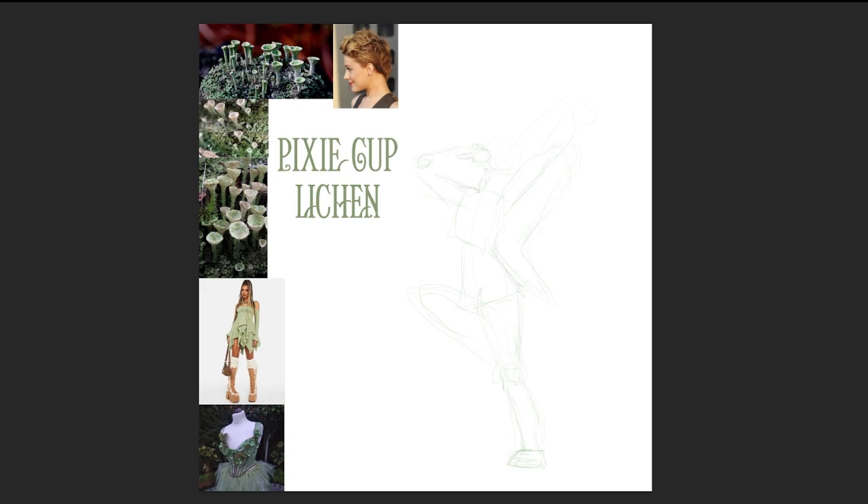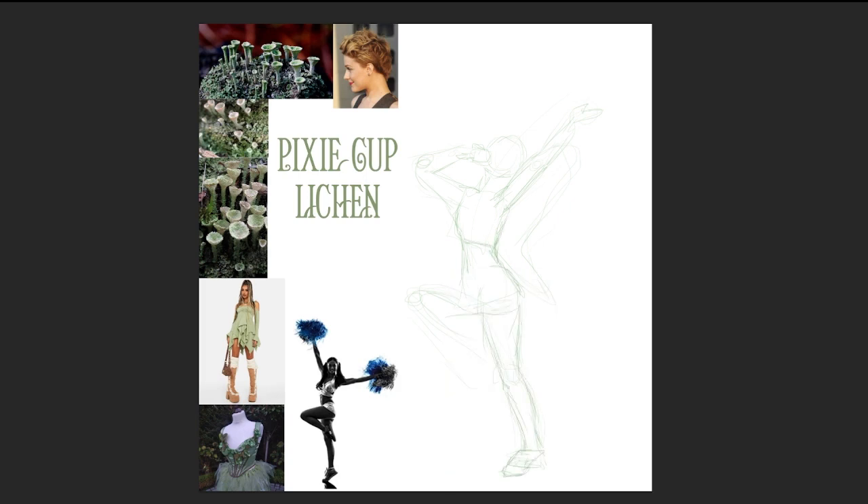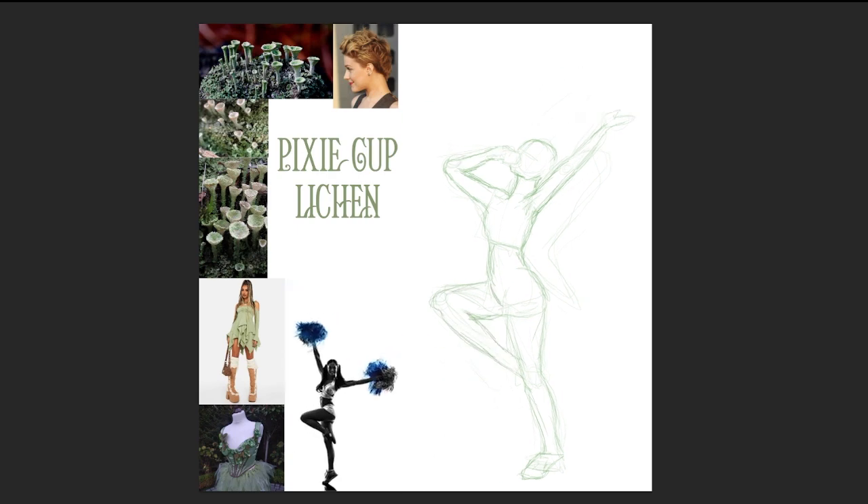For Day 2 of Funguary, we'll be discussing the Pixie Cup Lichen. Pixie Cup Lichen are widely distributed across the Northern Hemisphere and can usually be found growing on rocks or stones. Lichens are actually two symbiotic organisms — the fungus provides the structure and creates a mini-ecosystem inhabited by a colony of algae or bacteria, while the algae performs photosynthesis and the fungus draws nutrients from the soil.